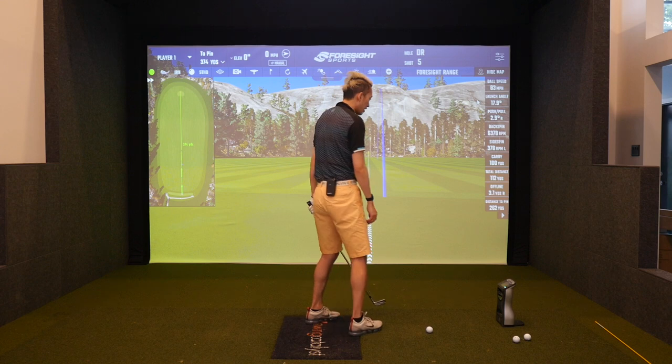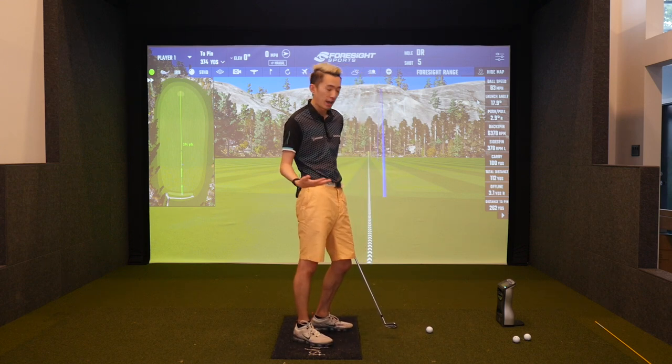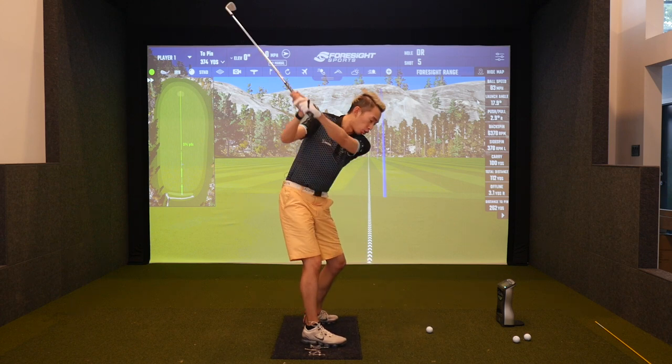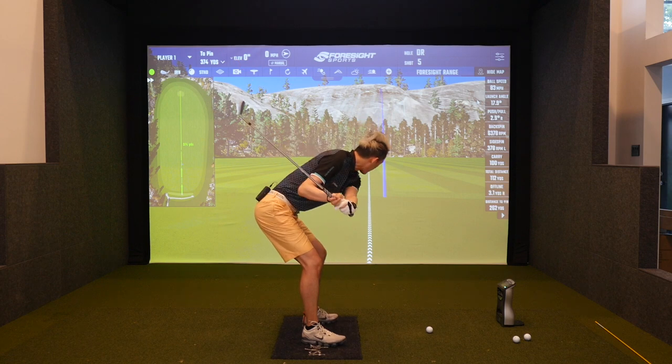I don't want you to just push your butt back by pushing your butt back directly — it's as if you're going to walk up to someone and just push your butt back to hit them. That's not how I want you to do it. I want you to do it by torquing and pushing your trail foot into the ground — that's what gets the butt back.